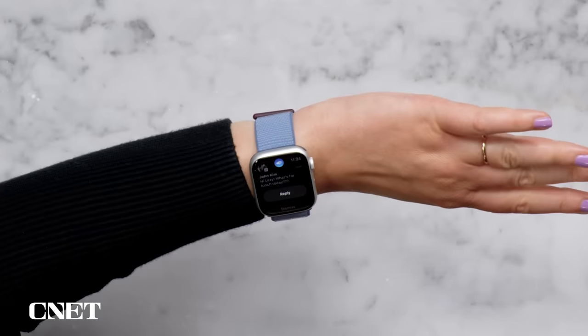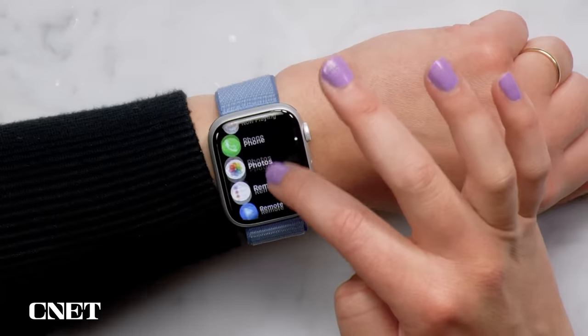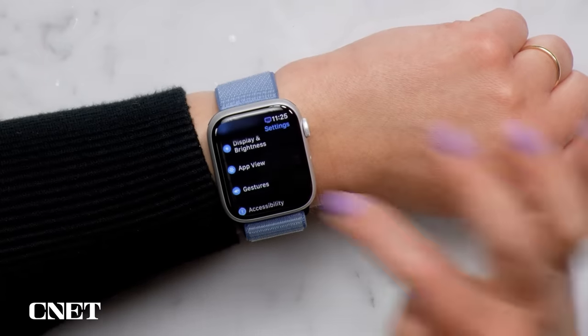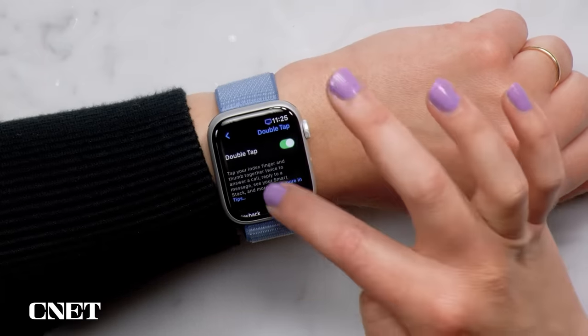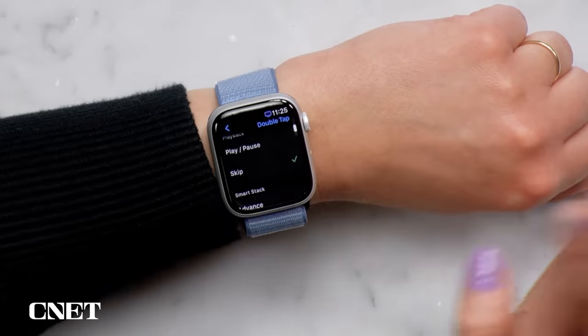Double tap is the gesture that lets you control the Series 9 and Ultra 2. It works with lots of first-party apps like Messages, timers and Music, but some third-party messaging apps also work. For example, if you get a Slack notification, just raise your wrist, double tap, and it brings up voice-to-text dictation. You can also customize double tap so the gesture skips tracks rather than play/pause when listening in the Music app. Go to Settings, then Gestures, go into Double Tap, and change play/pause — which is on by default — to skip.